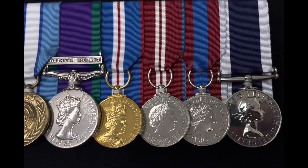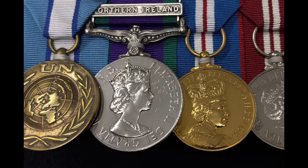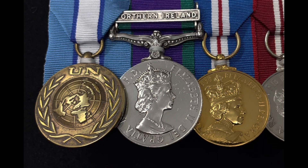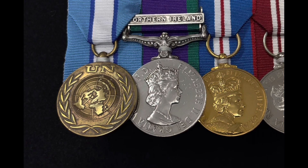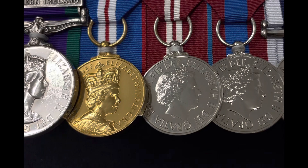So there you go — a good close-up. Just as a side point: if you noticed on the Northern Ireland General Service Medal, there are some little chips to the side of the profile of the queen. You normally get those chips if the medals have been swing mounted at some point. When they're swing mounted they can move easily, and they tend to get little chips where medal hits medal.